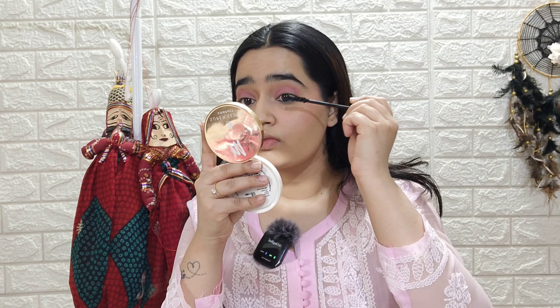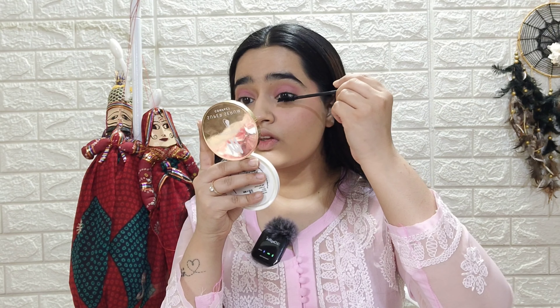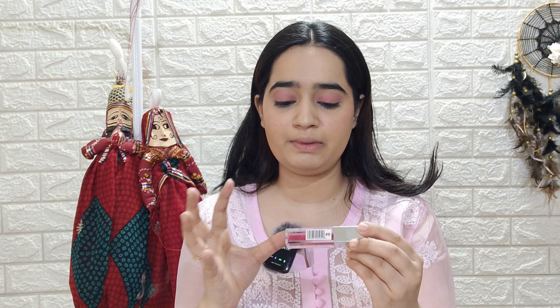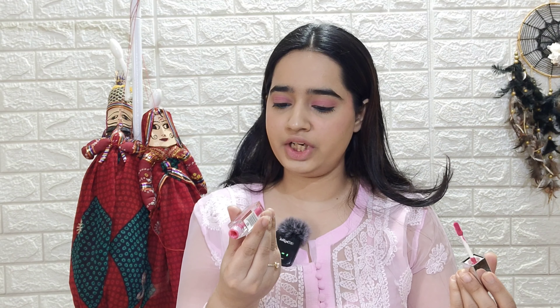Now the last step of eye makeup is to apply some mascara. Then I will apply lip gloss — from the brand Swiss Beauty, which is their Plum Up Wet Gloss. The shade I'm using is shade 6-0, which is also a good shade.